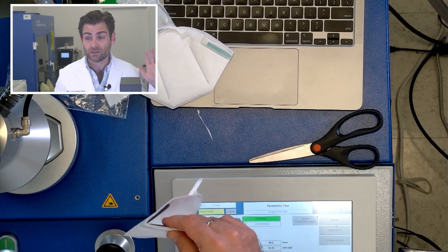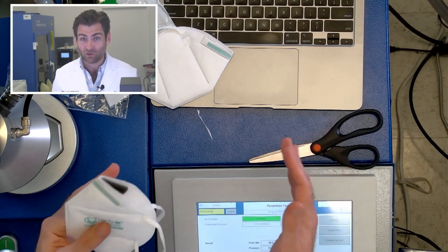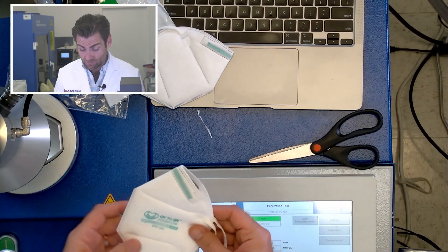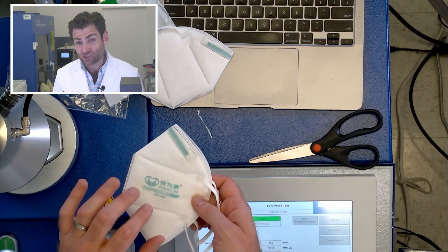We've actually been working really hard here in Utah to build a mask that we could sell at a similar rate — something we've been working on for a long time, because they have a very affordable mask. This mask is the Chinese version of it.